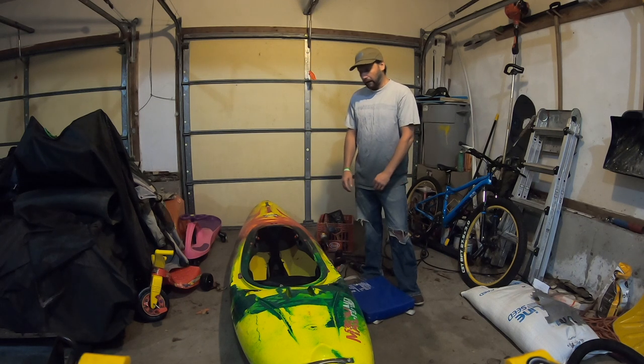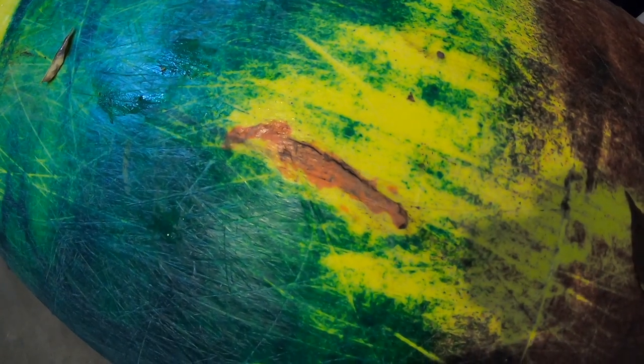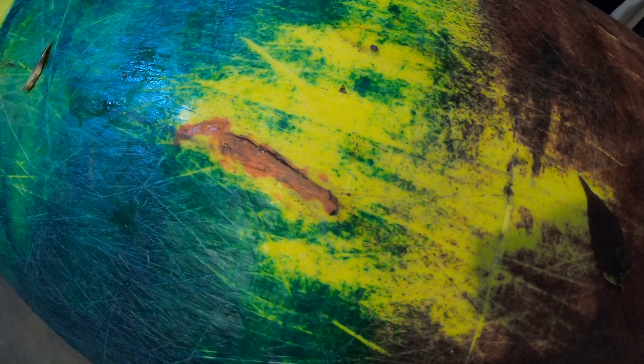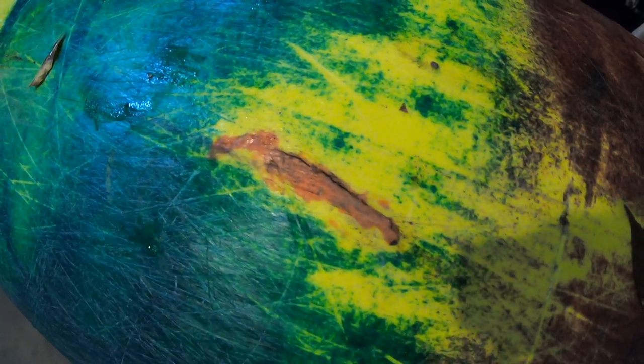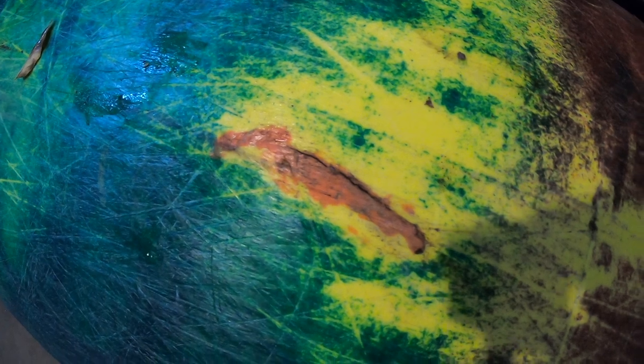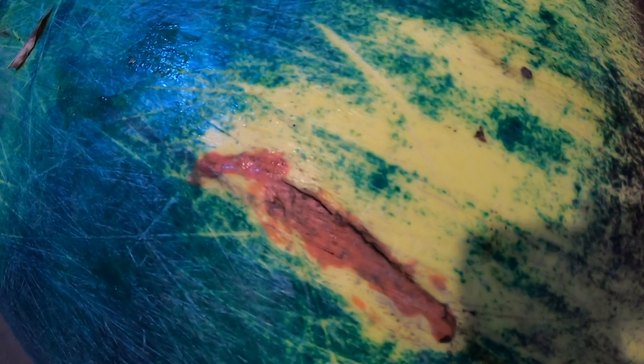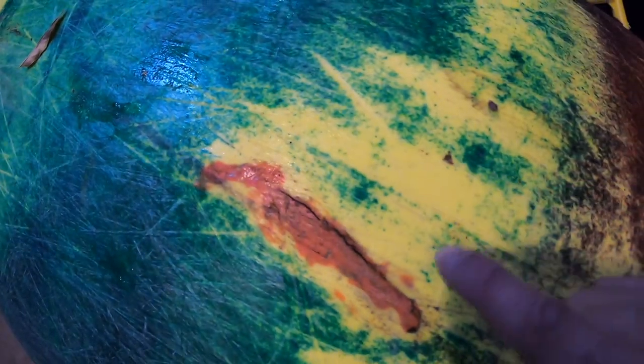I'm going to show you how to basically turn this thing back into brand new. Right there you can see the crack — this boat's been cracked a couple times. What we're going to do is drill that out, widen it a little bit so it takes more plastic, and then fill in the whole area around it so we'll build up the plastic all around the crack area.